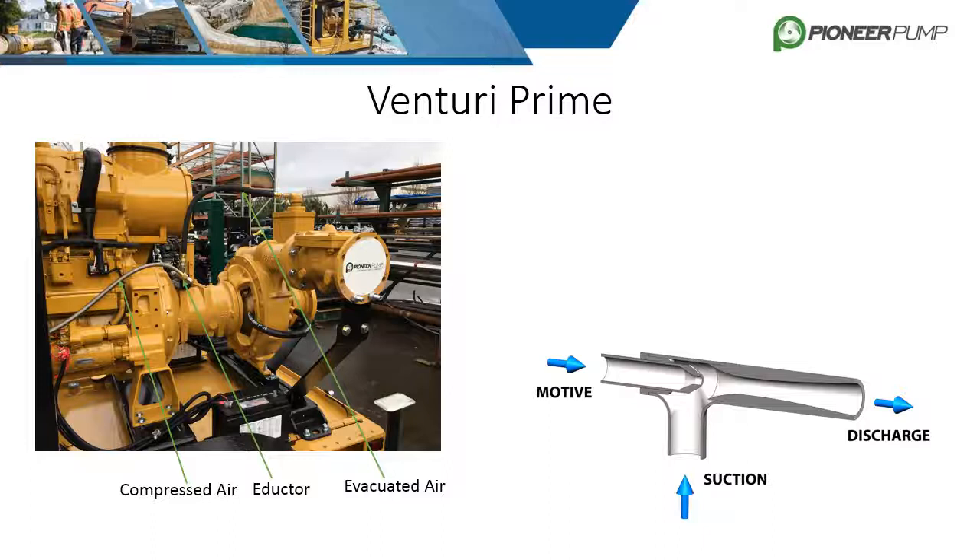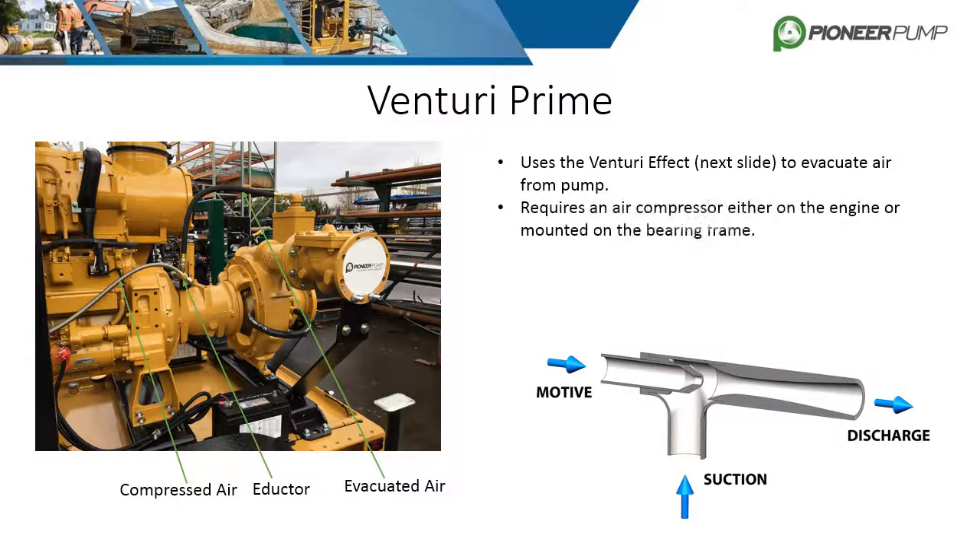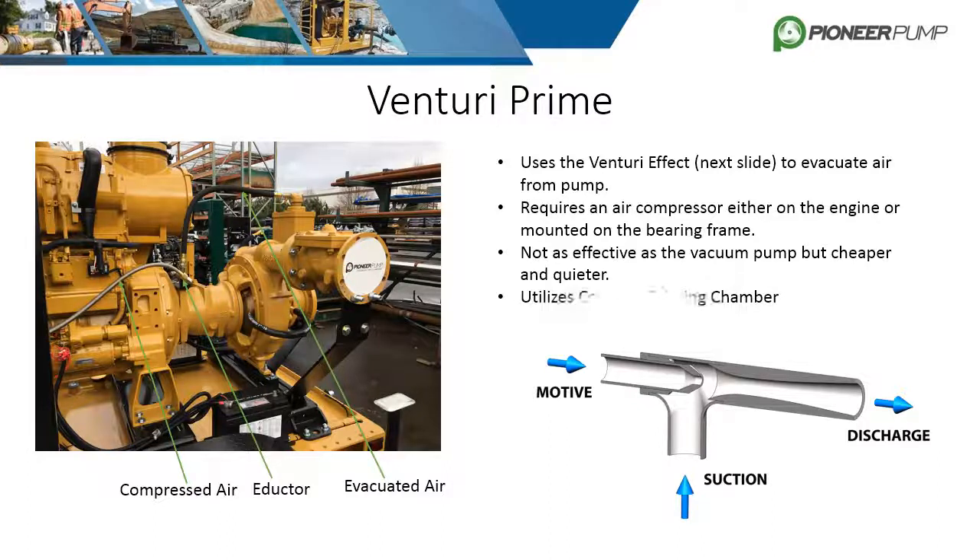Another option is Venturi Prime. This design utilizes the Venturi effect to evacuate air from the pump. It requires an air compressor, either on the engine itself or mounted to the bearing frame and powered by the shaft. It is not as effective as the Pioneer Prime, but it is cheaper and quieter. It works by having compressed air forced into a device called an eductor, which creates a vacuum that evacuates air from the pump and discharges it through an open hose to atmosphere. Both designs use the same priming chamber.